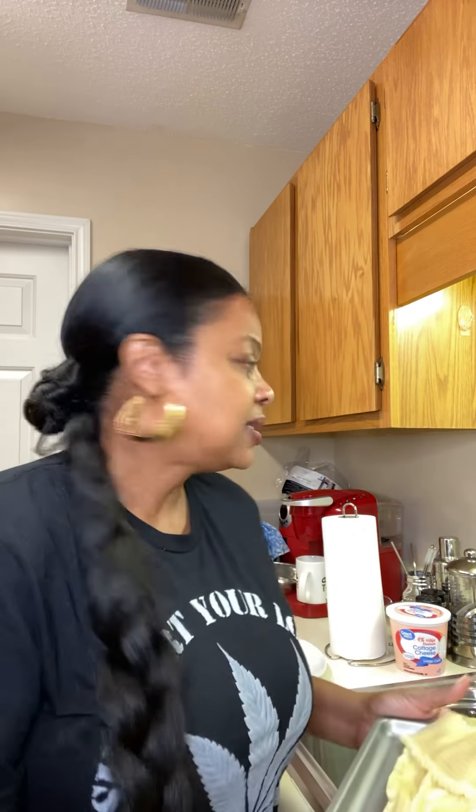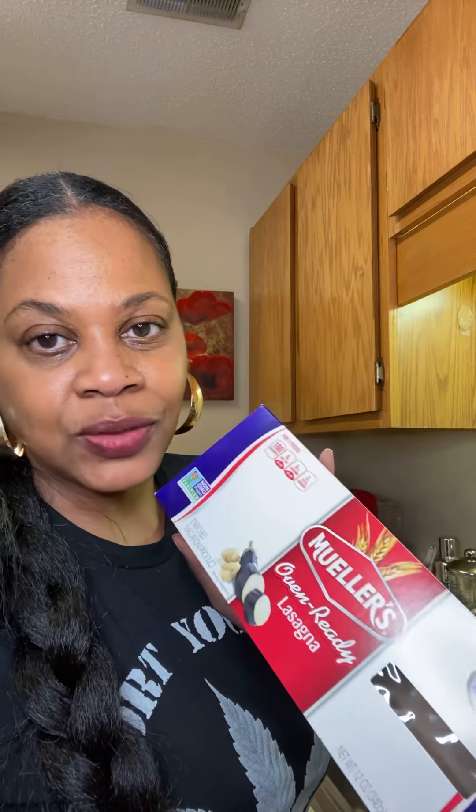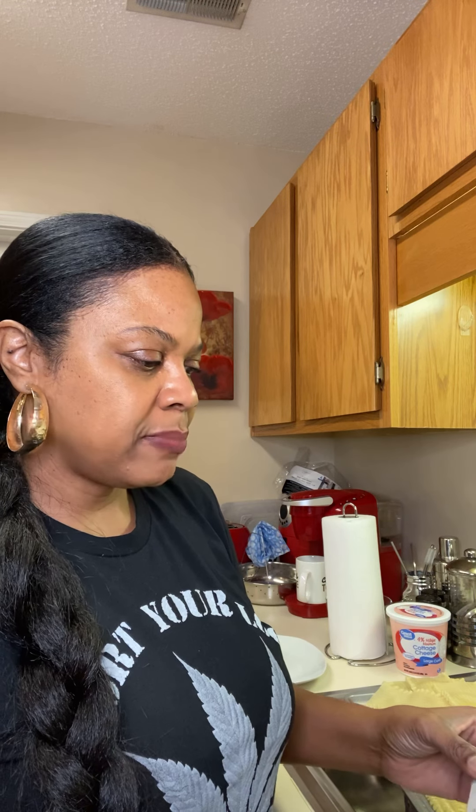I've already pre-cooked the noodles to make this video go faster. I used just a box of regular lasagna noodles — you can do the ones with lines or without. You don't really have to cook them all the way because you're going to put them in the oven and they can finish cooking there. So don't overcook them; I cooked mine about halfway through.